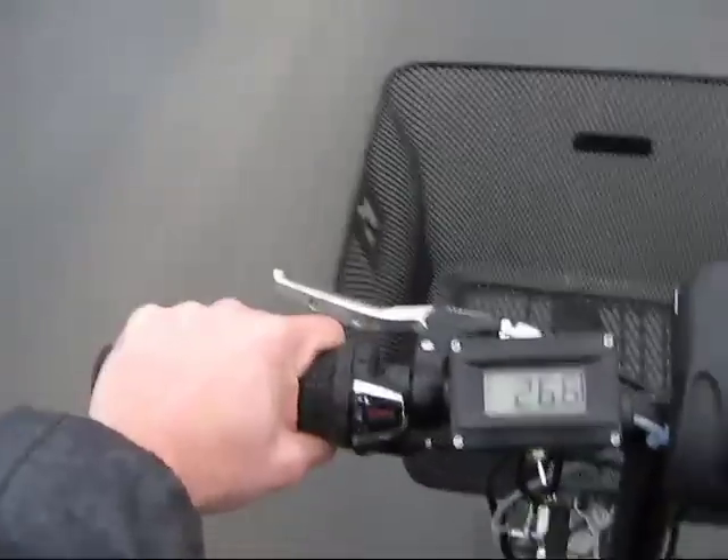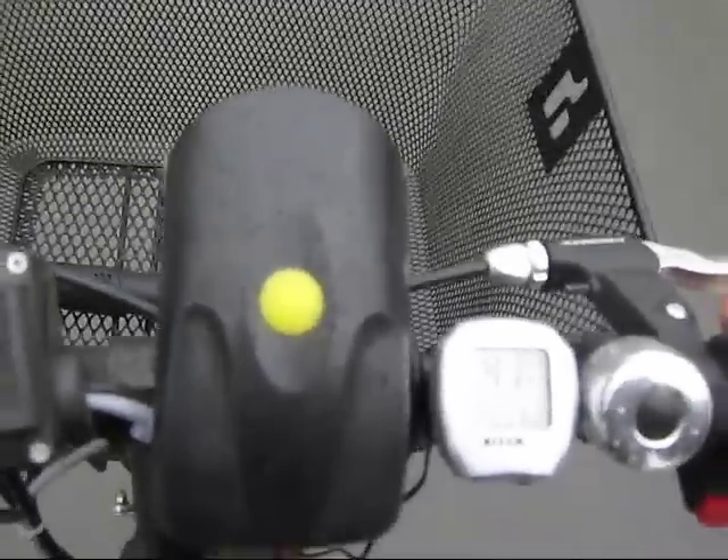The new speed shift handle works quite nicely. Now let's see if I can break the speed ratio.